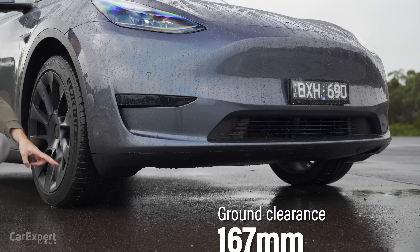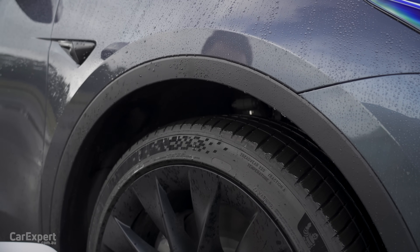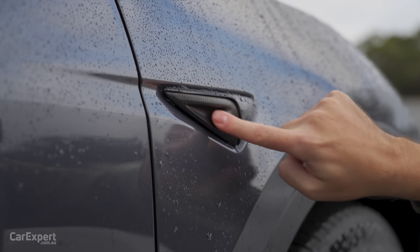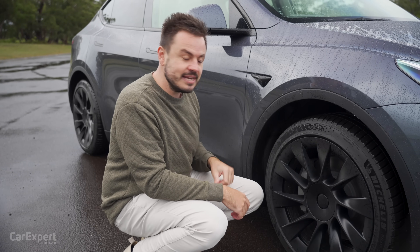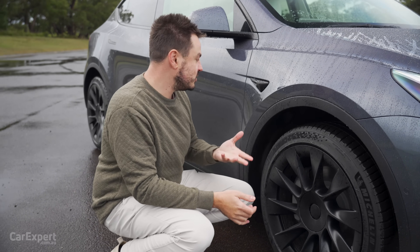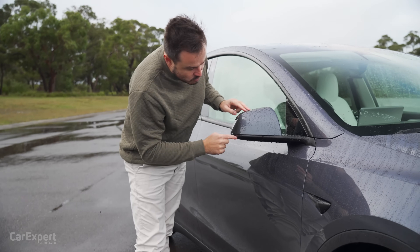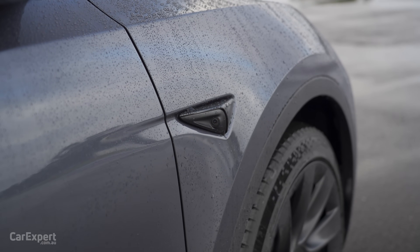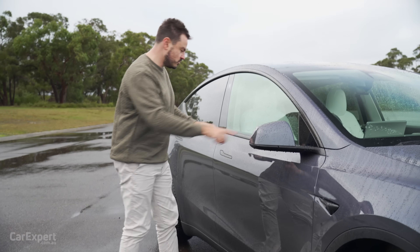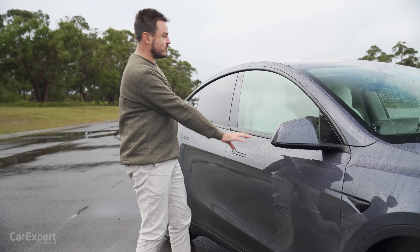Up the top, you have a set of black wheel arch protectors. This is where one of the cameras sits — facing backwards — one on each side. In addition to the front and rear camera, these are also used for some of the dash cam functionality. You don't have an indicator built into the wing mirror — it's all located in a little cluster just there. I like that they've blacked out all of this stuff — with my Model 3, it was all chrome.